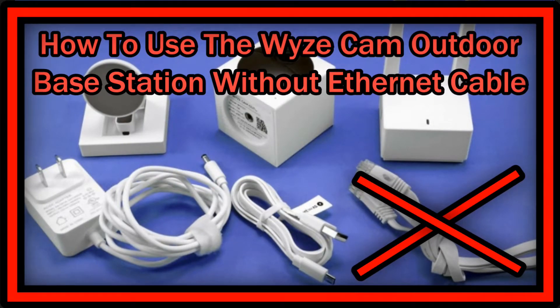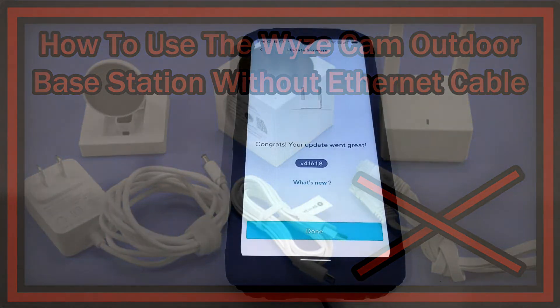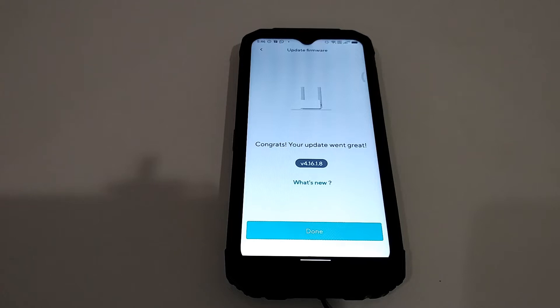Hi guys, welcome to this very quick video about how to disconnect the Wyze Cam Outdoor base station from the router. Till now we had to connect it through ethernet — I had it connected through powerline — but I really didn't like this. Today we got an email saying it's now possible to use it without an ethernet connection. This is a big relief and could be the reason people would buy it.